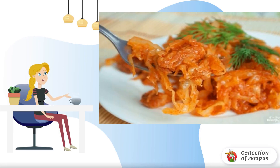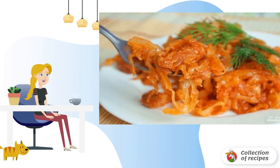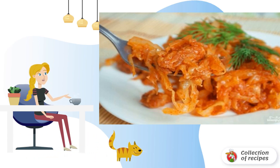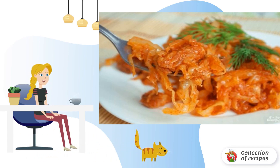A simple and very tasty dish made from pork and cabbage. Everything is prepared elementarily, so even a novice cook can cope. I recommend cooking for lunch or dinner. Heat the vegetable oil in a frying pan.